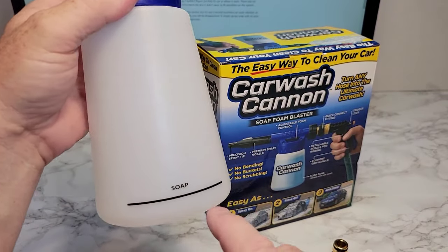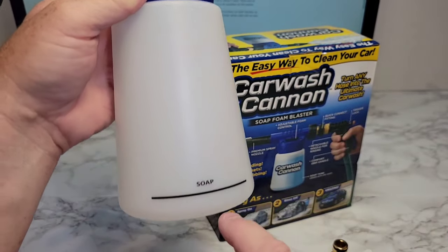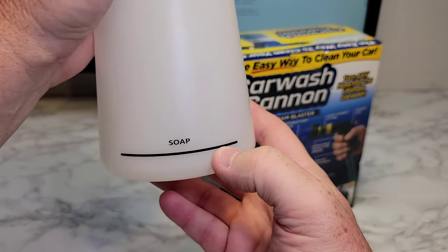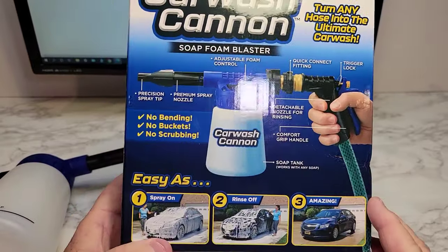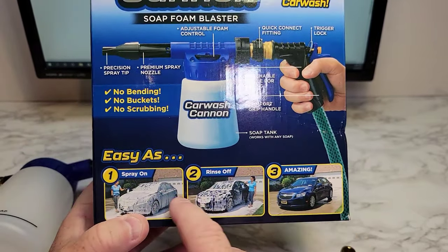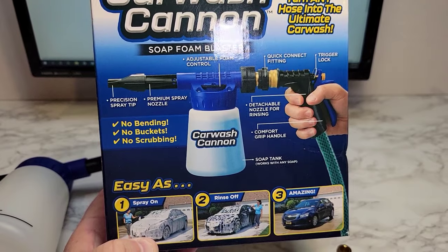So it's got a soap line on here, so you're not going to fill this up completely. I was under the assumption that you fill this with concentrated all the way, but you're going to fill the concentrated up to that line, and then fill it with 32 ounces of water. So this is strictly just a soap cannon — it's not going to clean your car for you. You're still going to have to scrub it to get the dirt off. You're not just going to spray on, rinse off, and it's amazing — I just don't see that happening. But it is a good way to get your soap suds onto the car.